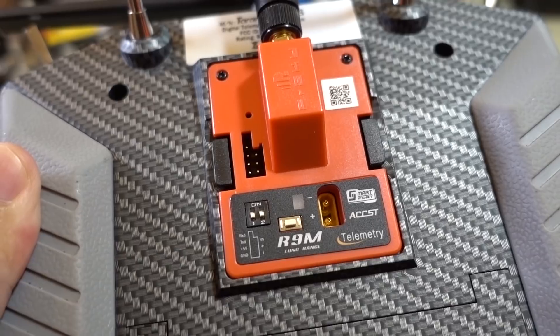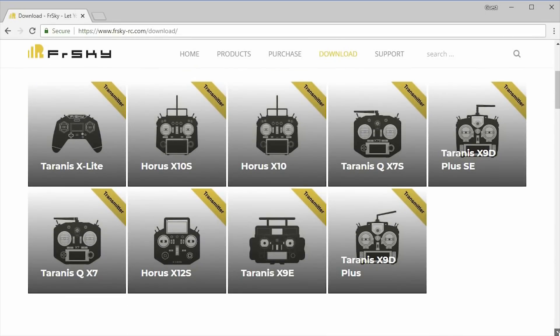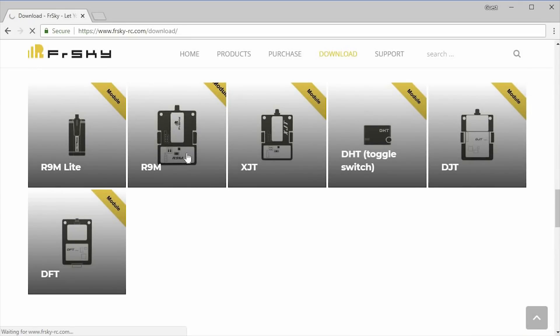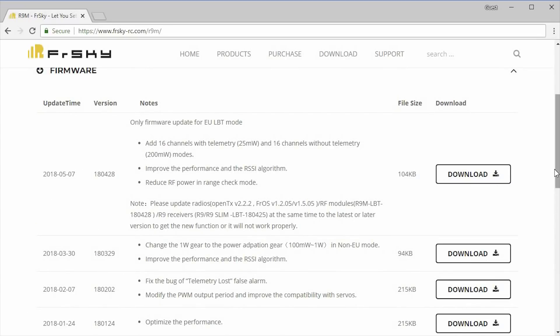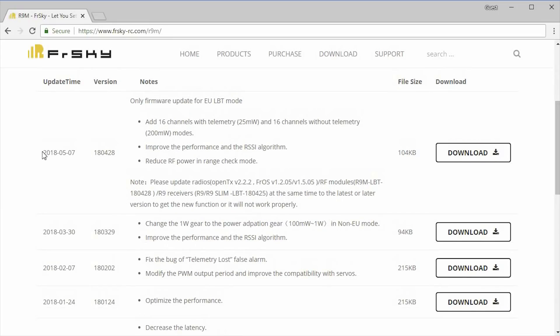What you want to do is go to the FrSky website and go to their download section, find the section on the modules, and then click onto the R9M module. You'll see a section called Firmware — click on that and you'll see the dated firmware. At the time of this video, the latest for the US is around July 29th. There's a more recent version for the EU, and that's only for the EU. If you're watching this in the future, that section might have changed and you might have even newer firmware available. Just go ahead and download whatever the latest firmware is for your region and save it to your computer.